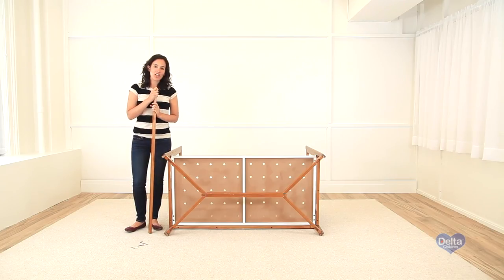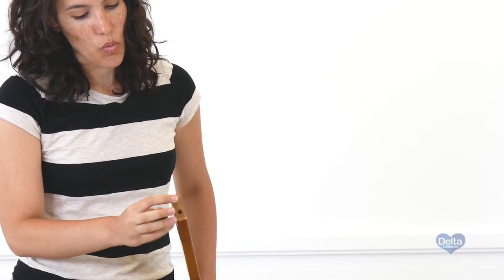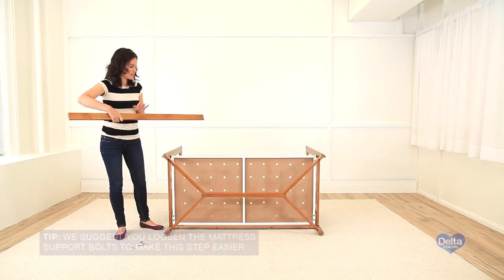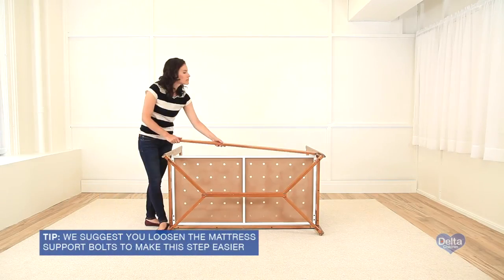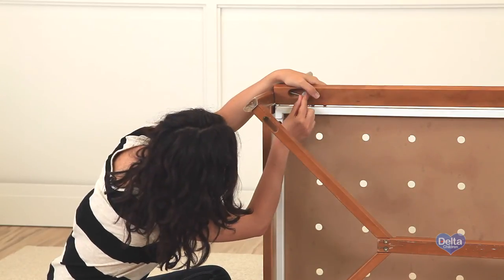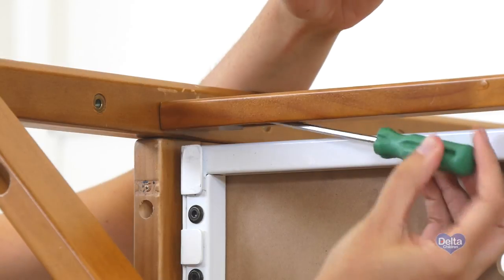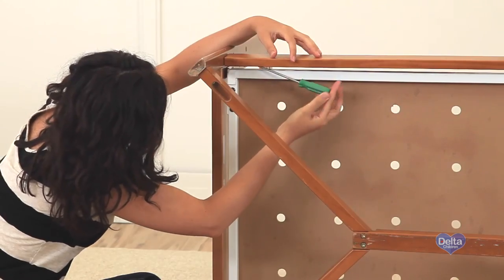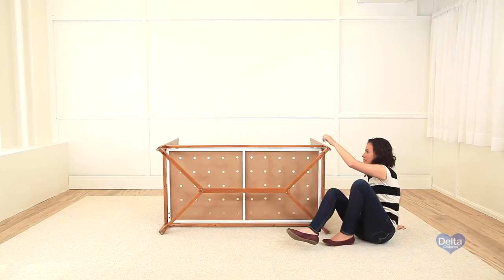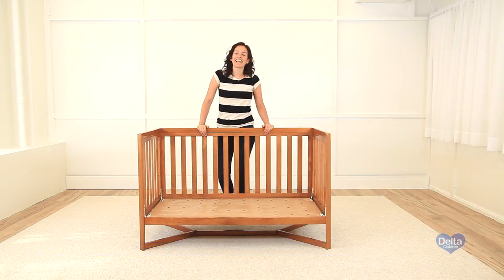For the conversion of the cot, you will need the conversion rail, two 50mm bolts, two plastic clamps, and two metal pins. First, we will attach the conversion rail using one pin on each end. And you're done. If you want to turn your day bed into a toddler bed, the toddler guardrail is available for purchase.